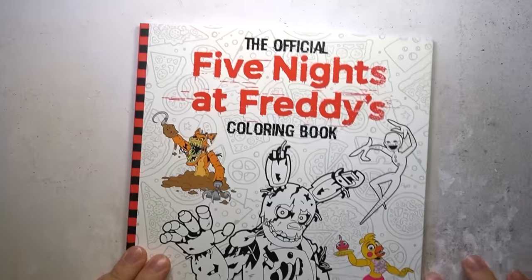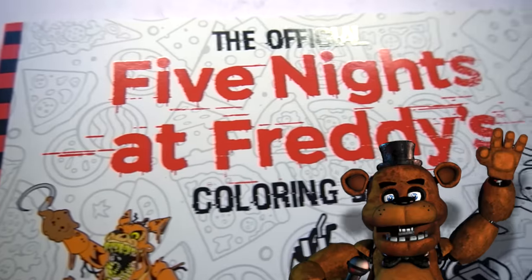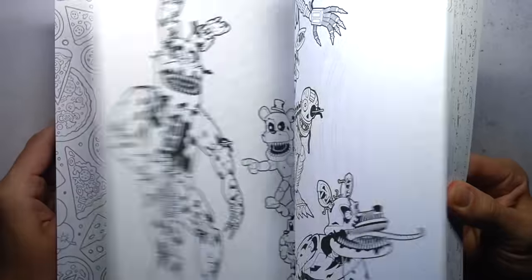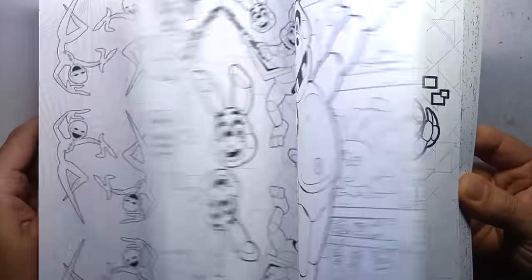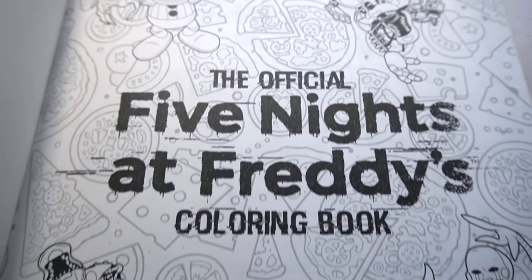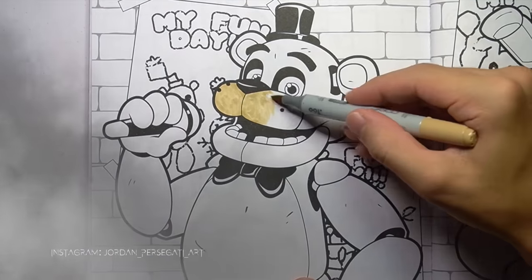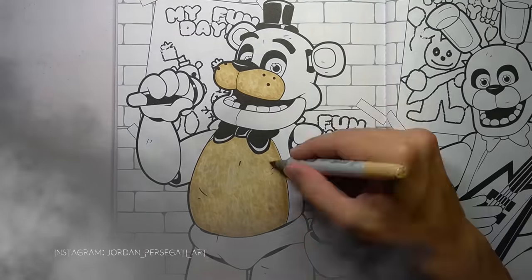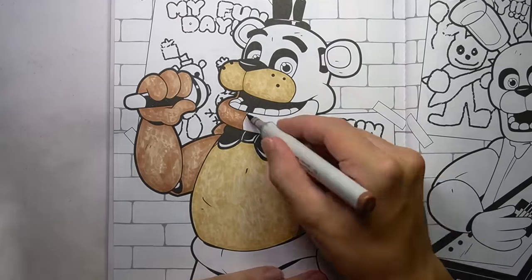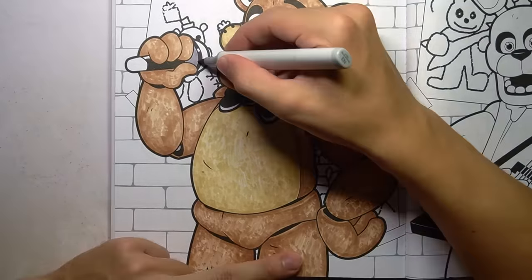In this video, I'm going to be competing against the official Five Nights at Freddy's colouring book, which I bought recently for $15. The reason why I said I'll be competing against this colouring book is because I will not only be colouring these pages, I'll also be drawing Freddy Fazbear and his animatronic friends in my own horrific style on separate pieces of paper, so you can compare the art styles and see which you prefer.